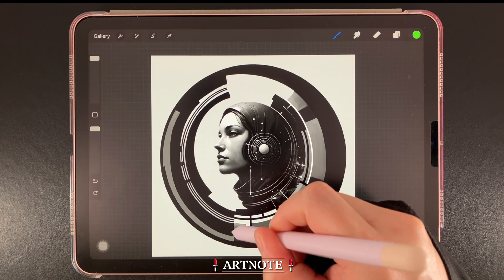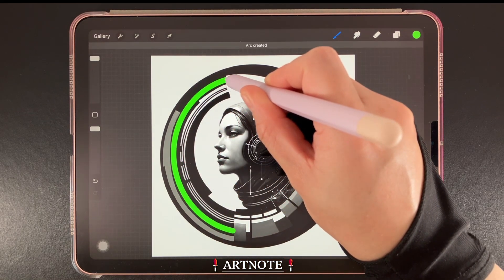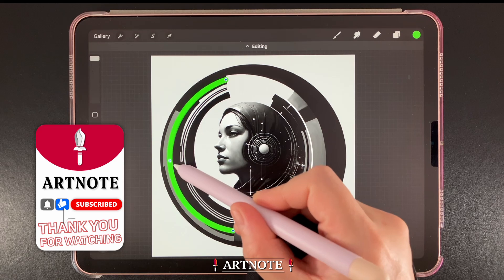I'll demonstrate with an arc next. Creating arcs is easy — Quick Shape made a perfect arc just by holding the pen briefly in place. You can also reposition it and use the Edit Shape tool if necessary.